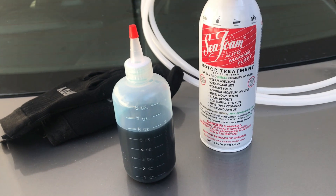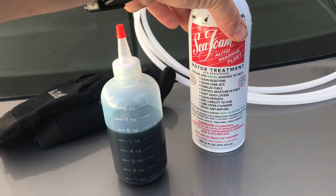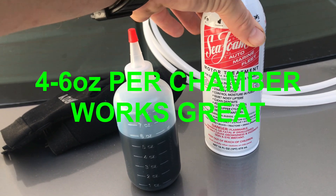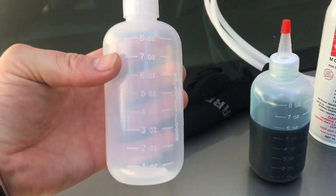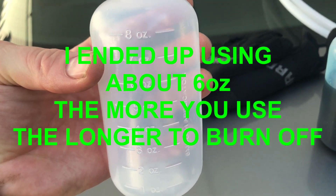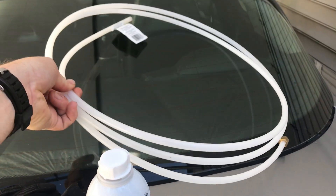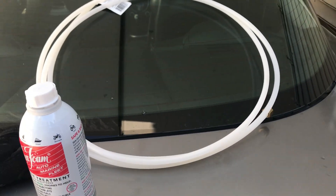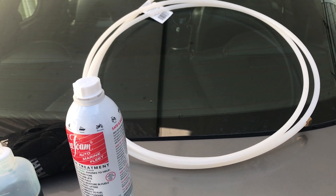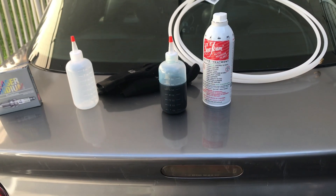We want to use about eight ounces of Seafoam in each one of our chambers, so that's 16 ounces total for two rotors. A lot of people don't measure it out, but I'm going to use one of my pre-mix bottles that's exactly eight ounces marked on it, and split the bottle evenly. The last thing you'll need is some hose to hook up to your vacuum line — you want quarter-inch inner diameter. I'll leave a link to some hose you can pick up.